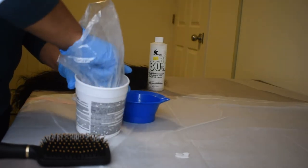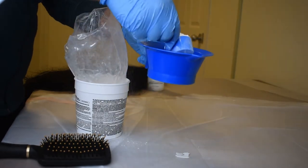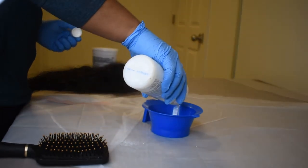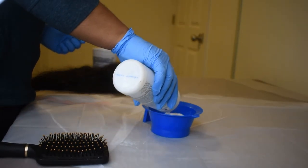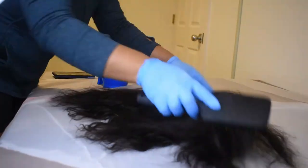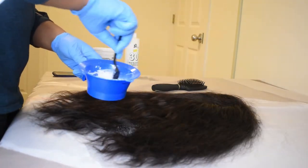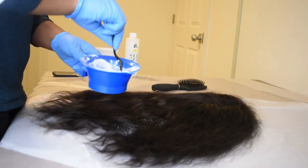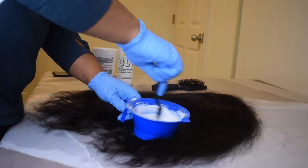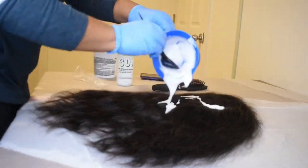This bleaching powder comes in a bag. I started off using the little measuring cup that came with it, but that was pretty much pointless because I ended up using the entire bag plus that entire bottle of 30 volume developer — I actually had to use another smaller bottle of developer because I ran out. I didn't really have any kind of process; I just dumped the powder in and added the developer. It's best to have it very liquidy because then it's easier to distribute the product throughout the hair.